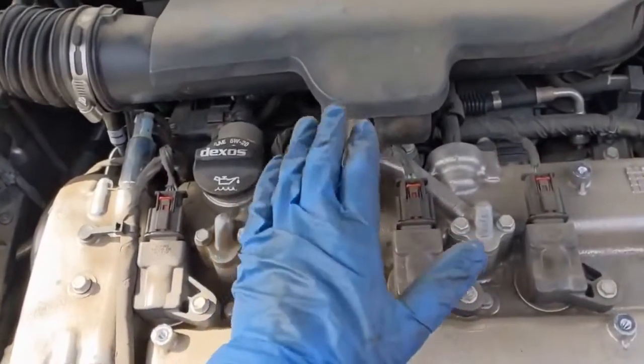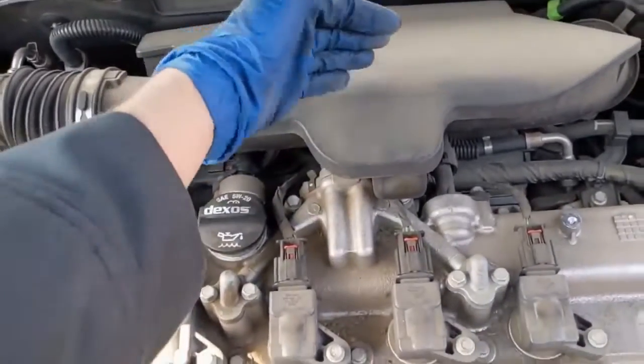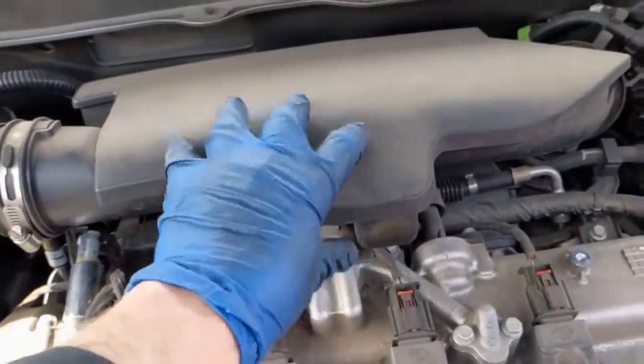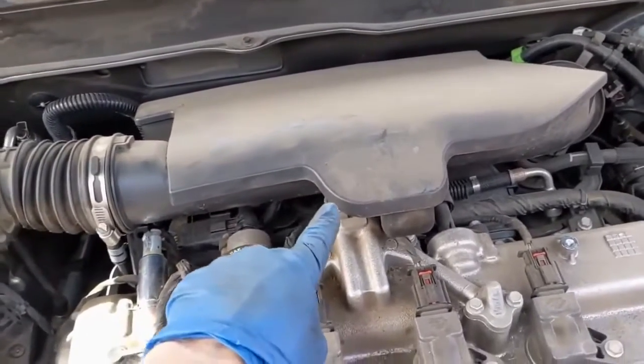Your intake rocker arm solenoid is right here on the top — this is the intake side and it looks like a Klingon vessel. We want to move this intake chamber here and get it out of the way so we can get access to the connectors.